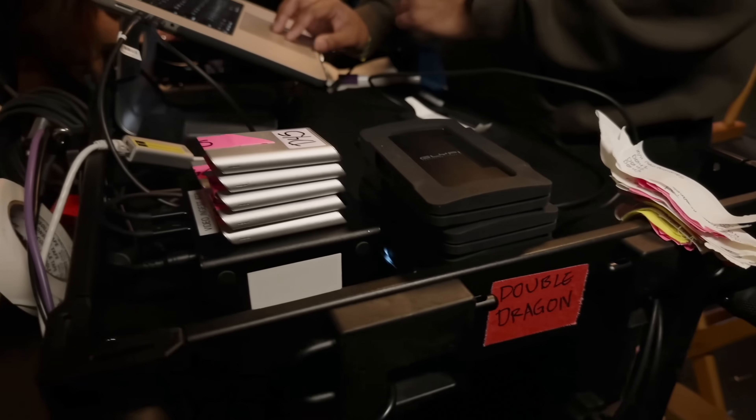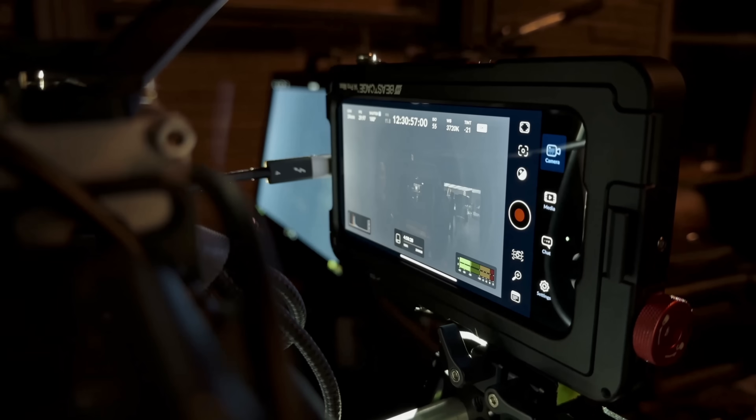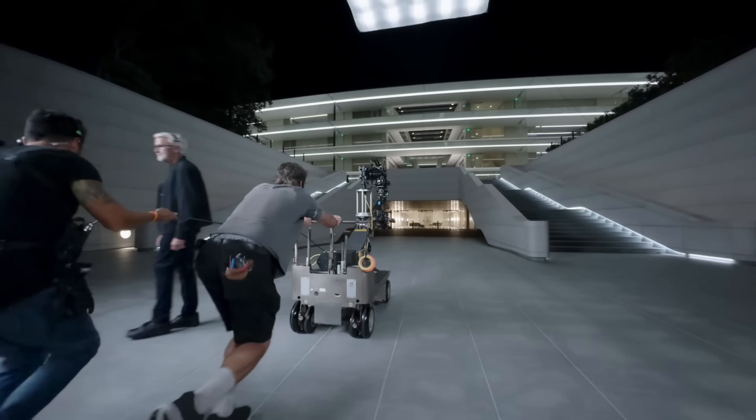In the end, what makes the Apple event look so good isn't the camera it's captured on. Whether it was an Alexa, RED, or Sony, it would still look great because there's a talented team of cinematographers, VFX artists, colorists, and camera operators who know how to make a video look good. Even if you don't have access to the same cast and crew as Apple, you can make your iPhone videos look commercial quality — or at least good enough to run a beautiful YouTube channel. Subscribe and I'll see you in the next one.